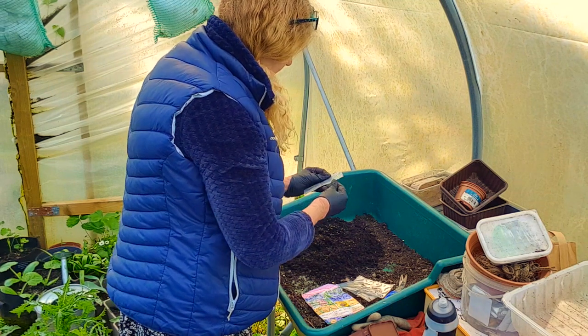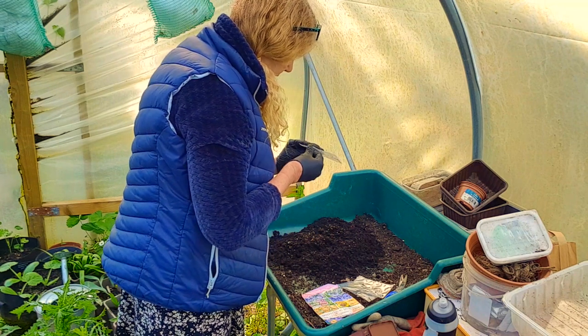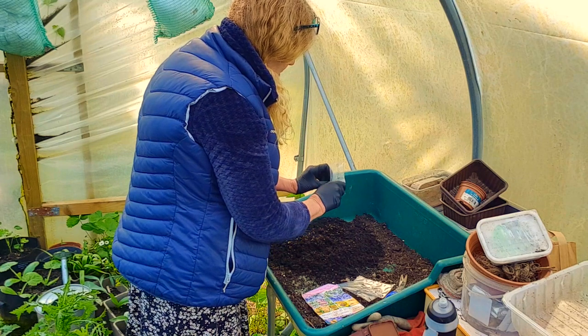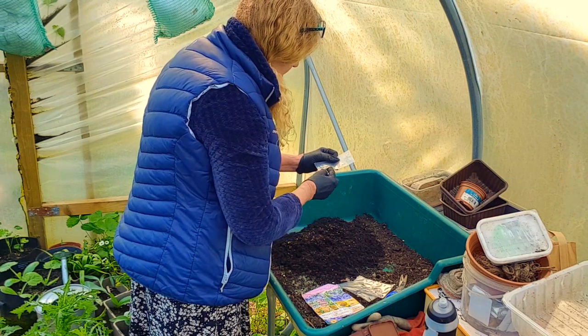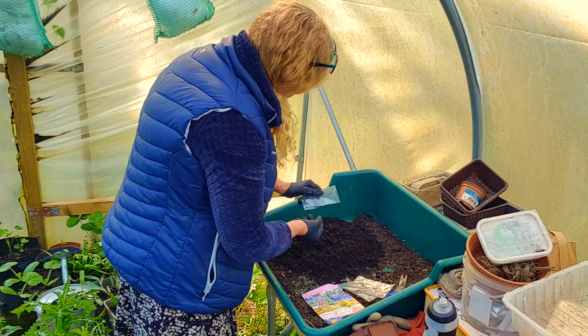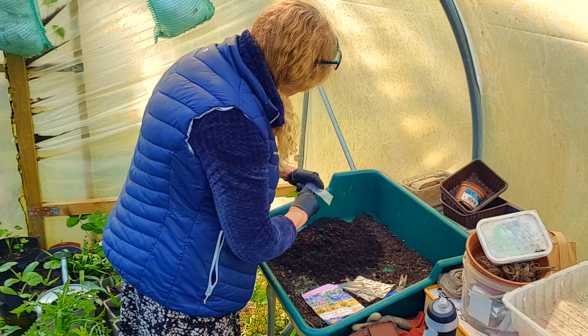I just don't want to waste any because you don't get many. Getting them all out along the way - they get stuck to these stupid plastic packets. I think I've got them all out.